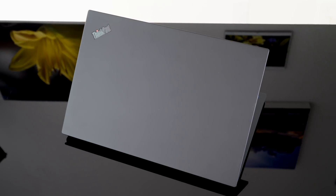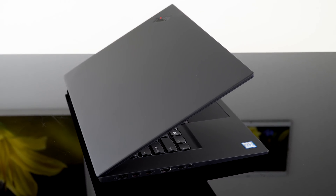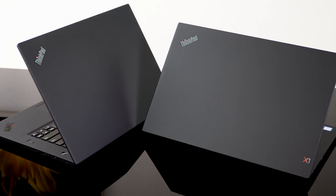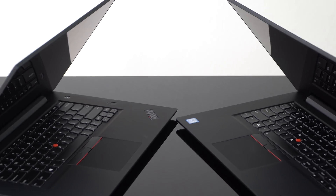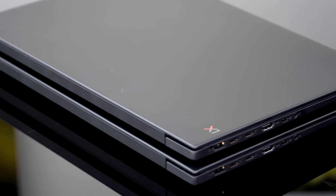So this is the Lenovo ThinkPad P1. The P-series is their workstation line. It's exactly the same — with one difference, the graphics card — as the Lenovo ThinkPad X1 Extreme that we reviewed several months ago, which is why it took me a while to get to this, because they are similar.